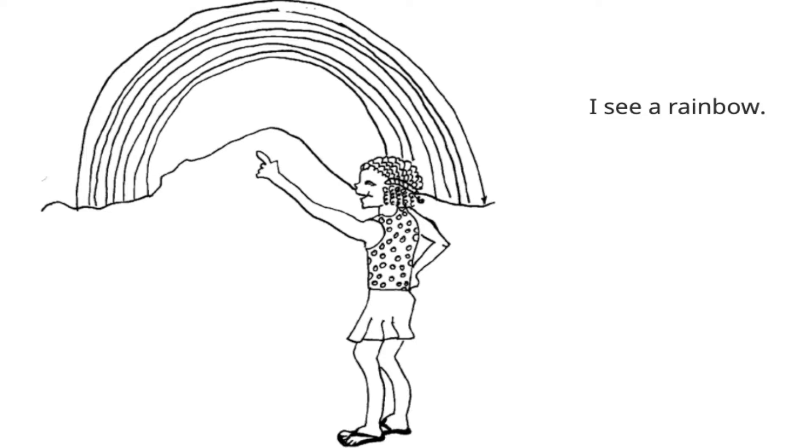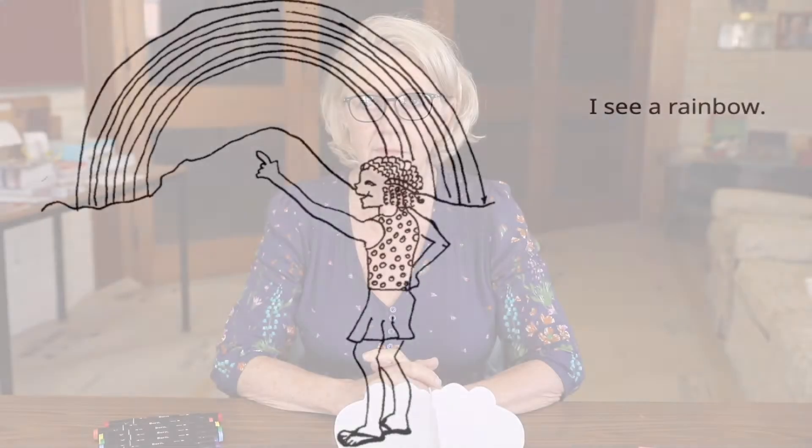Today we're going to make a lovely mobile with lots of those things on, so you can talk about the weather at home with your mum and dad. Today we're going to make a fun weather mobile. So let's get started.